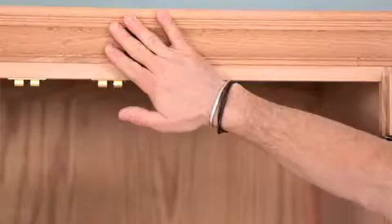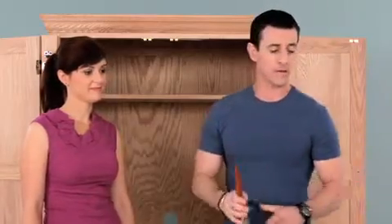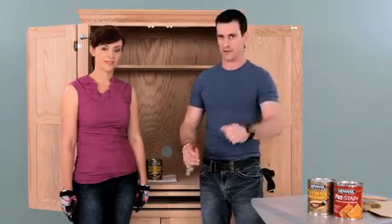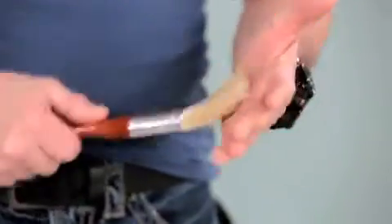On this unfinished piece, we've already sanded it to open up the wood grain, and we've applied Minwax Pre-Stain Wood Conditioner, which will allow the wood to absorb the Polyshades evenly. Then we're going to want to use a high-quality, natural bristle brush.